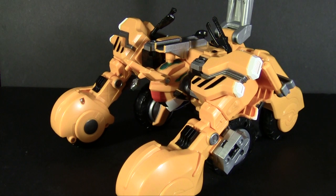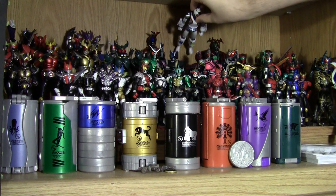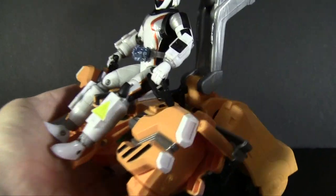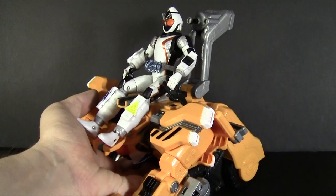There's a little more this can do from here, but I need a Forze module change figure. And one jump cut later — to avoid me looking like an idiot trying to get him to sit down — we have Forze riding Power Dizer's vehicle mode. They included handles for him to hang on to, and those bunny ears were actually spots for his feet.